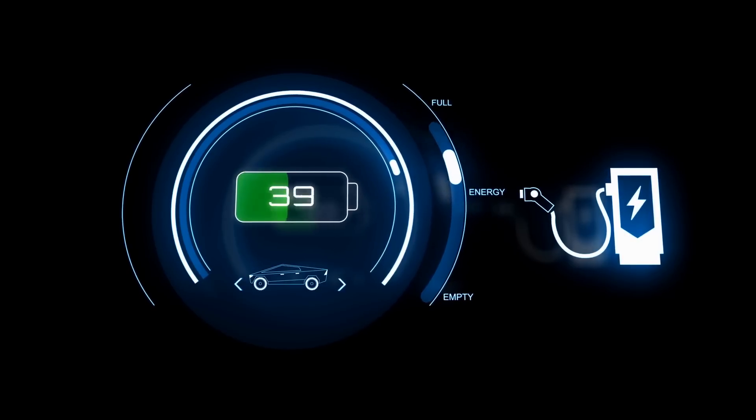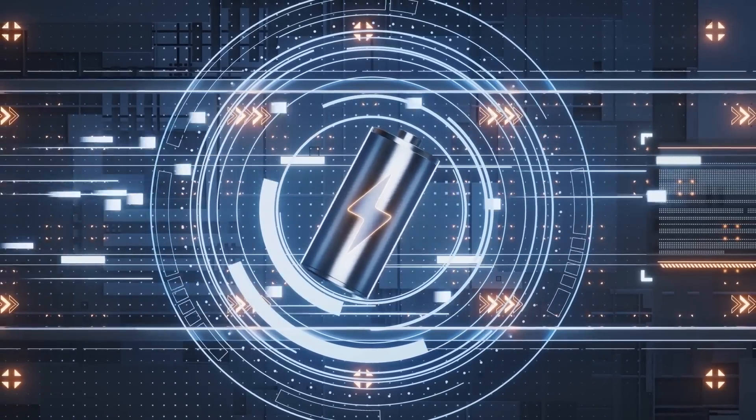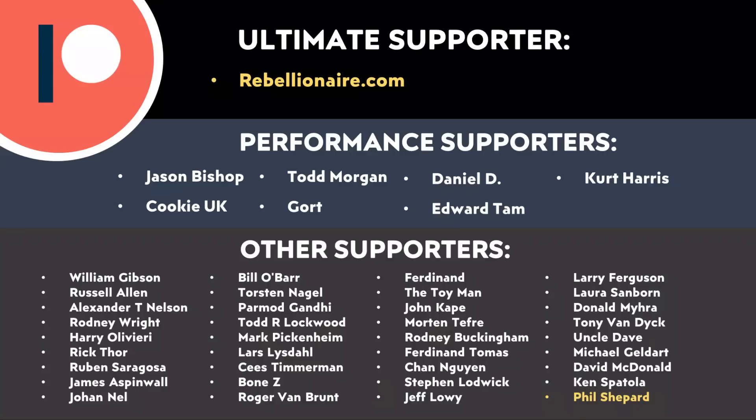I am excited that Tesla is making marked improvements with the 4680 battery cells. I am excited for more details to come out from the Monroe team about the exact details of this battery cell. Do let me know what you think about all this in the comments section below — I'd love to hear from you. Thank you to all of those who support me through Patreon; your support makes a big difference and helps make these videos possible. I'll put a link in the video description. Thank you so much.